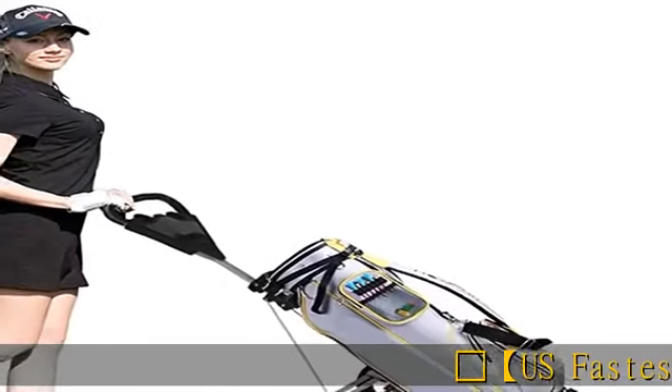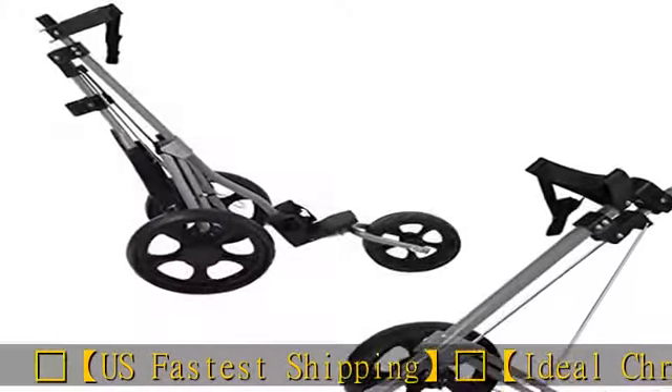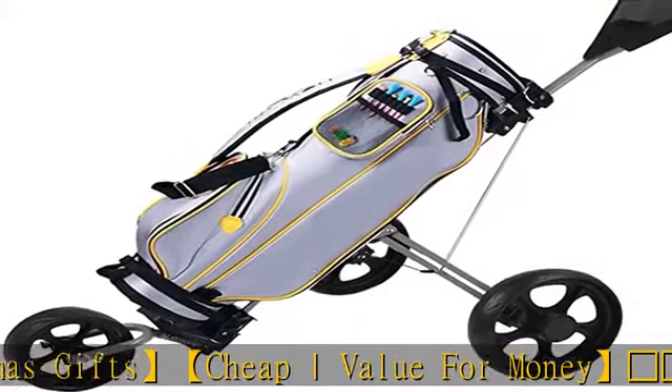Rainbow — fastest shipping, ideal Christmas gifts, cheap value for money. Golf push pull cart: foldable golf pull cart for golf bag and golf accessories. Foldable and portable.